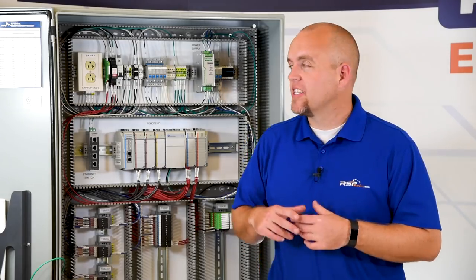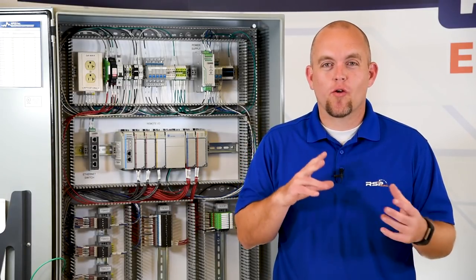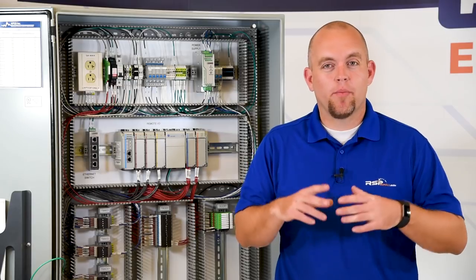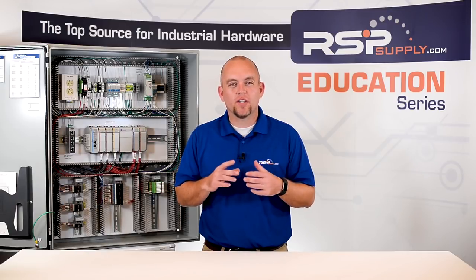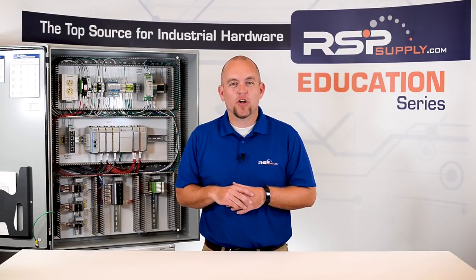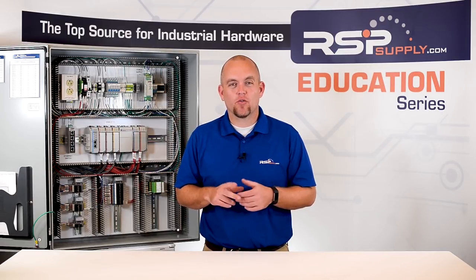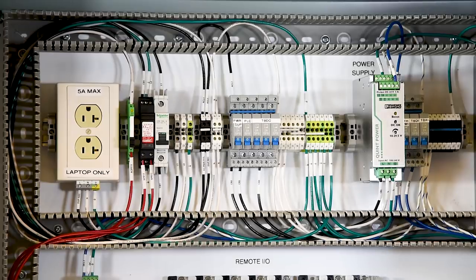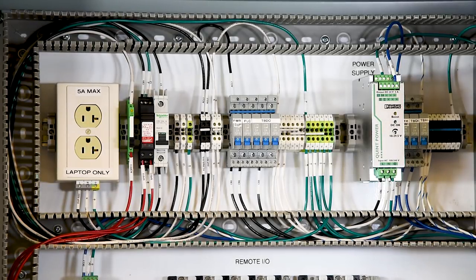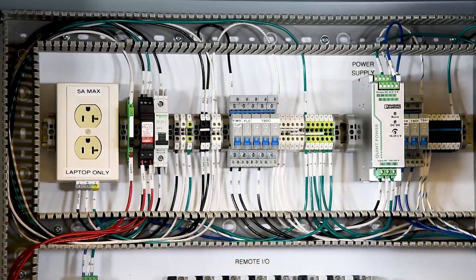The next thing we want to look at with our wire is the color of wire that we are using. Not all colors are created equal and we don't want to just arbitrarily use any color of wire to wire up any kind of electrical instrument, our homes, or an industrial control panel. It is important to note when selecting wire color that we look at local codes and our client or customer requirements. The NEC, or National Electrical Code, or UL are great points of reference. For example, UL standards state that a ground wire should always be green, an AC hot or live wire should be black, and AC neutral should be white.